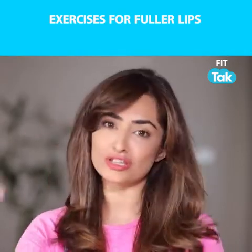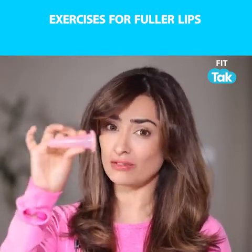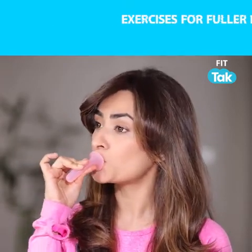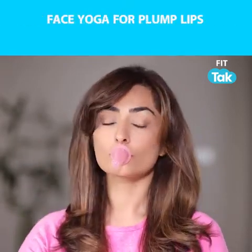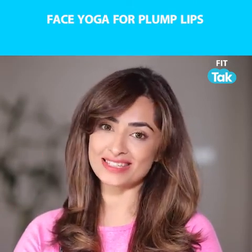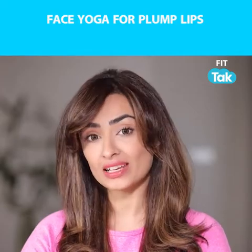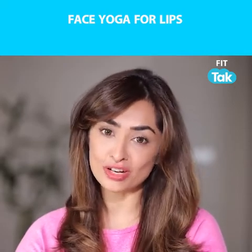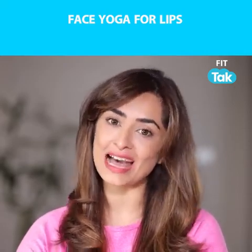Or you could also just use face cups. Take the face cups, pout, pinch, and hold. Release after 60 seconds and put on that lipstick or lip liner and see how nice and pink and pouty your lips are naturally, without any injections. Happy pampering!